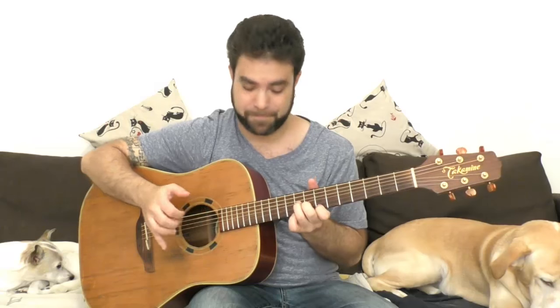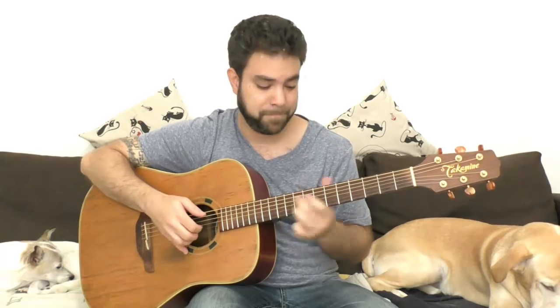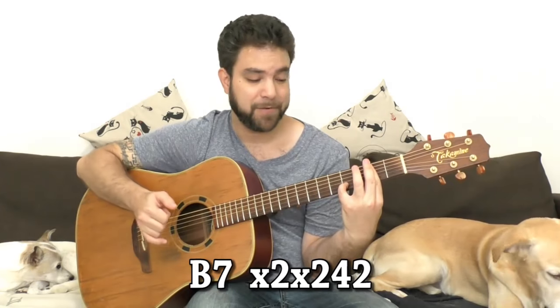Hey there Lick'n Riffers! Welcome to another awesome fingerstyle improvisation lesson right here on Lick'n Riff. In this video we're gonna learn fingerstyle Latin improvisation and we're gonna use E minor, A minor, and B7. For B7 we can use a bar on two and four on the second string, and we play strings one, two, three, and five.